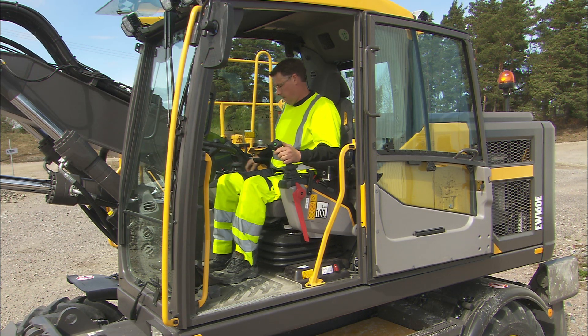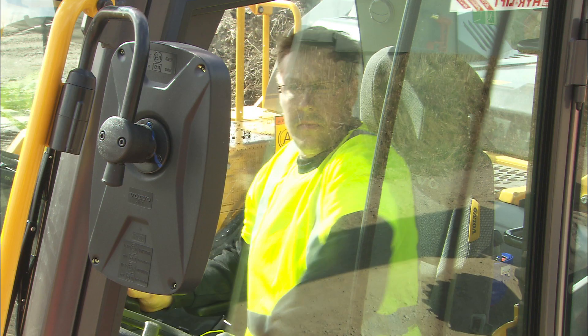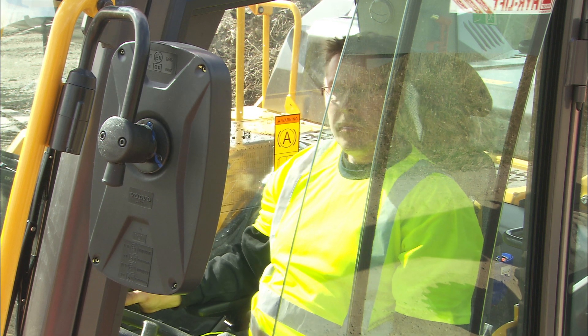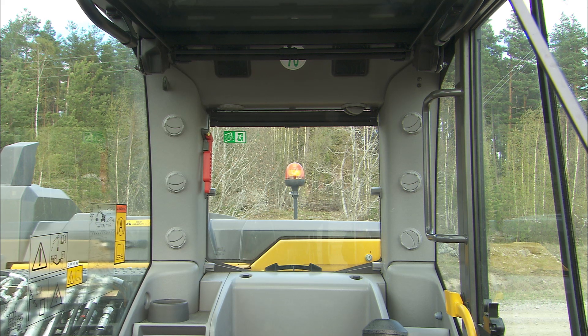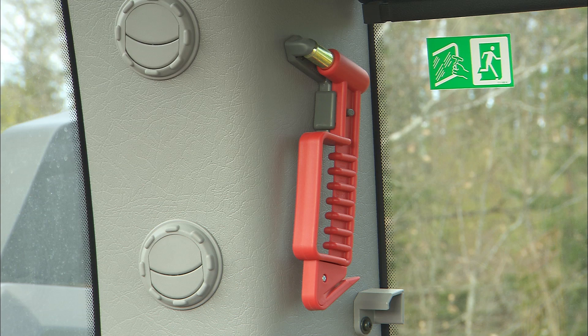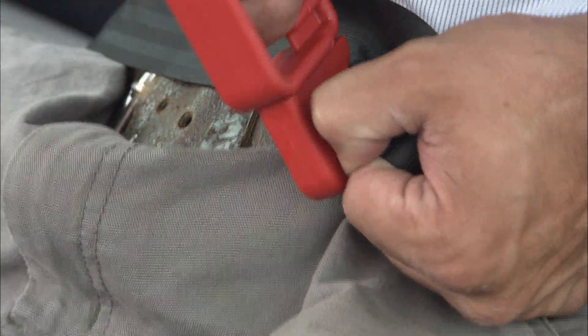Make sure the horn is working properly. For safety reasons, check all mirrors and cameras again to have a clear vision of the work area. The cab has one emergency exit — the window behind the operator. In an emergency situation, use the emergency hammer to break the emergency exit window. It can also be used to cut the seat belt.